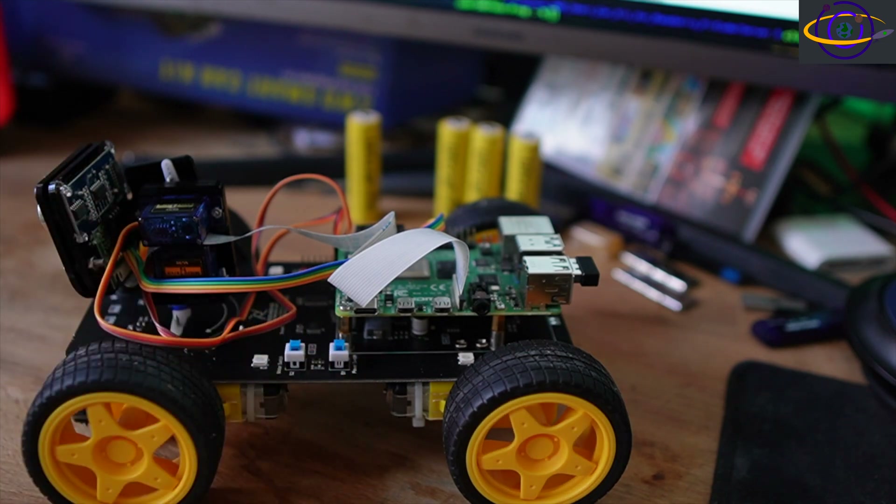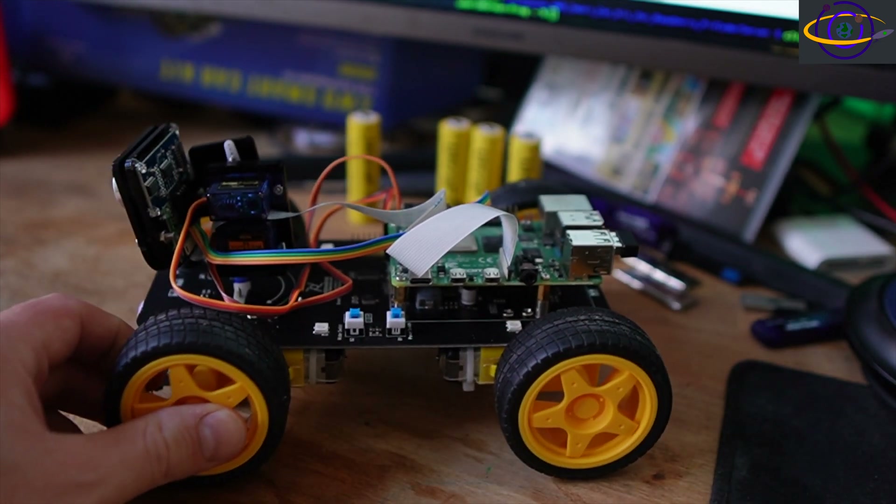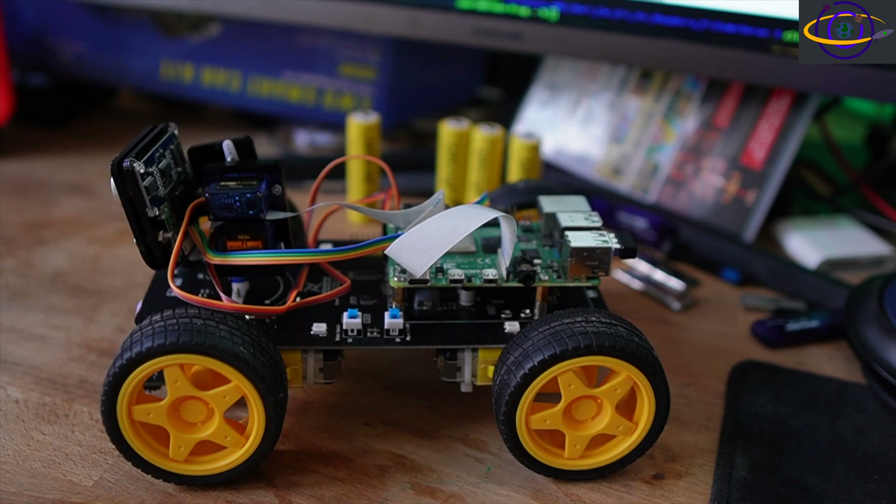I'd really like to come up with some kind of battery solution that lasts a whole lot longer. I dream about being able to leave this thing to run automatically by itself for a full hour. Because if a robot vacuum — I have a Shark, basically the same thing as a Roomba — can run for over an hour vacuuming the floor in my house, there has to be a good battery solution for my robot car. I'm going to do some investigation and try to come up with a good solution.